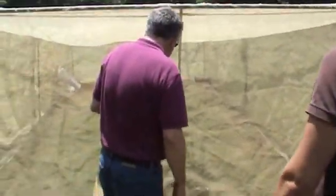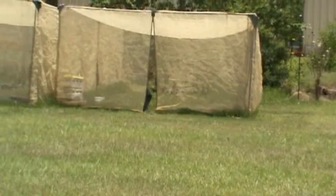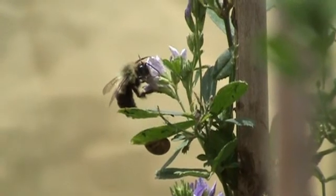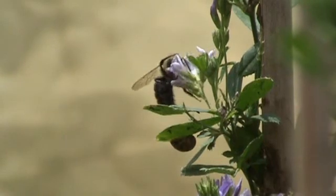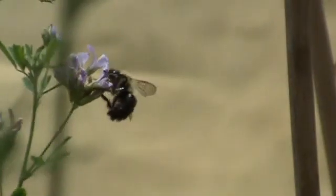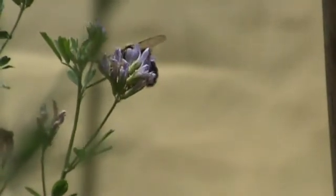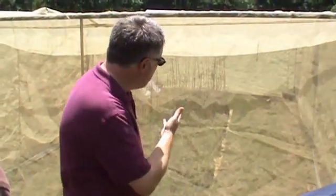This is an example of a bee cage. The bees can produce more seed than you can produce by hand pollinations in the greenhouse. So this is one way to do it.